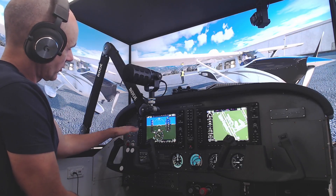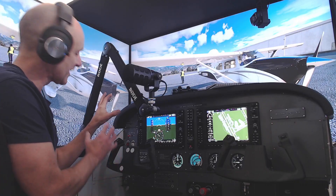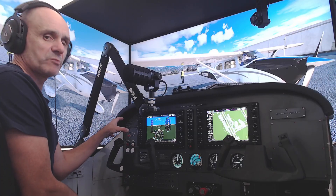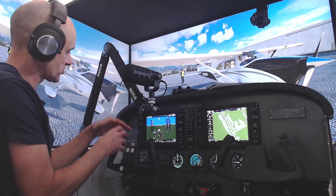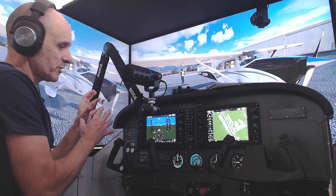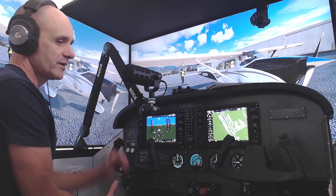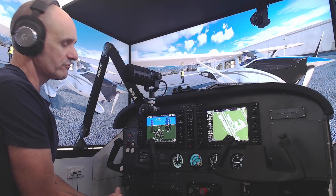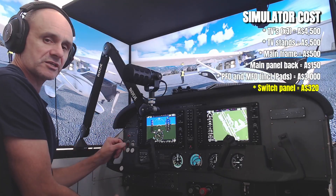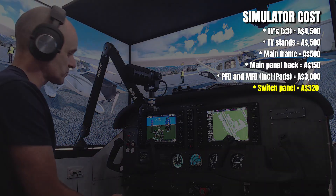Hidden behind the yoke here is a Simionic switch panel complementing the G1000 suite. I love this switch panel. Originally I built one myself with rocker switches, toggle switches, and an Arduino board, but I couldn't get the level of quality that Simionic have done. This unit retails as of June 2024 for $210 US dollars. It's a USB plug straight into the back of your PC — very handy.